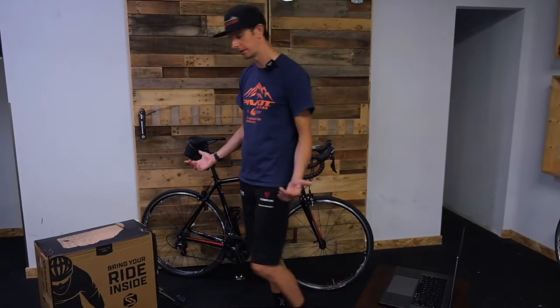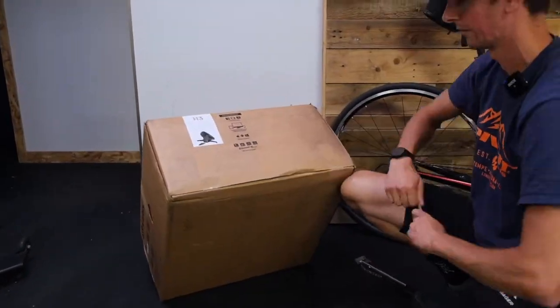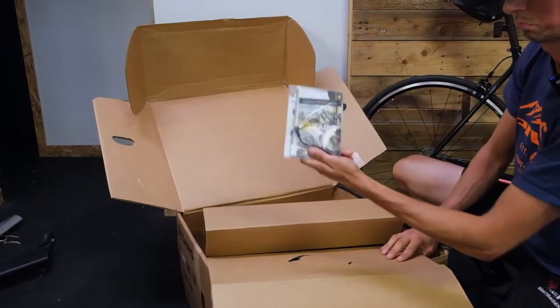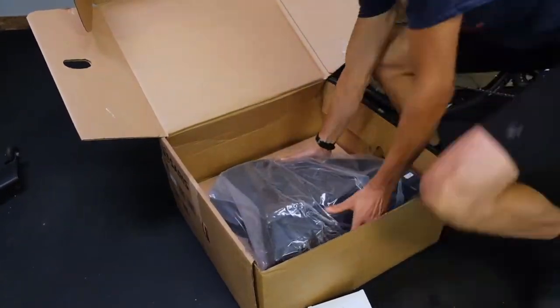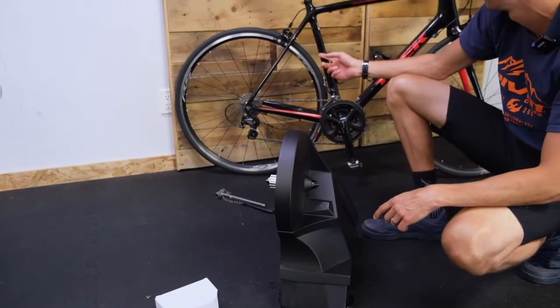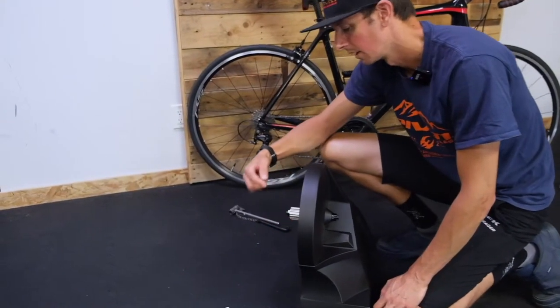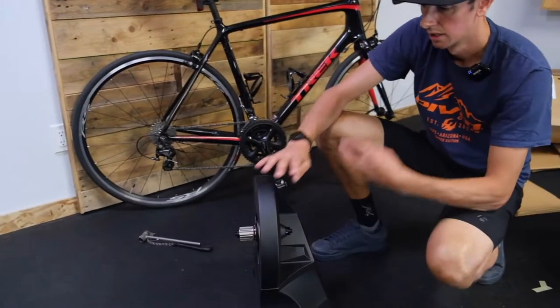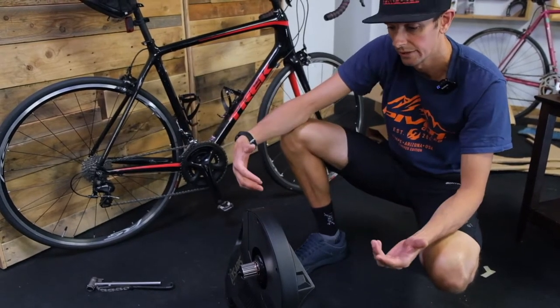So let's take it into the box and see what we get. First things first, we've got Jesse's bike here. This unit does not come with a cassette, so we need a cassette. On these devices there are two ways to do it — you can use your existing cassette off your wheel, which is what we're going to do today, or you could buy a new cassette.